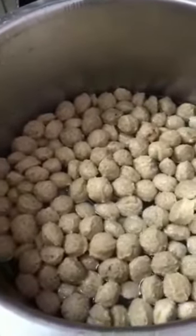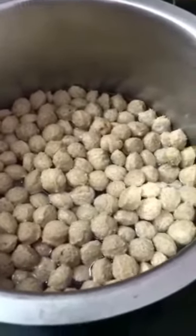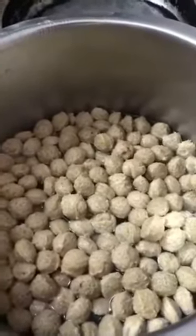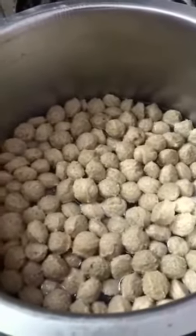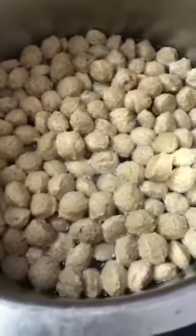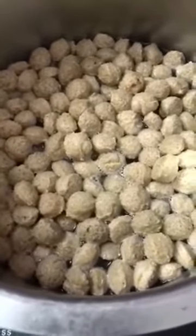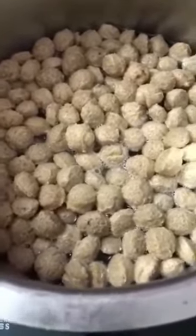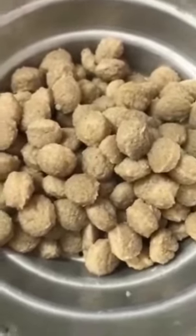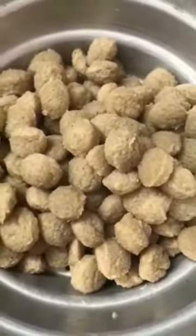The first step is to take water and add the soya chunks — also called mill makers — into it. Put both together on high flame. Don't wait for the water to heat up first. This will go for 10 minutes. After that, drain the water completely — every drop — from the soya chunks and leave them aside.